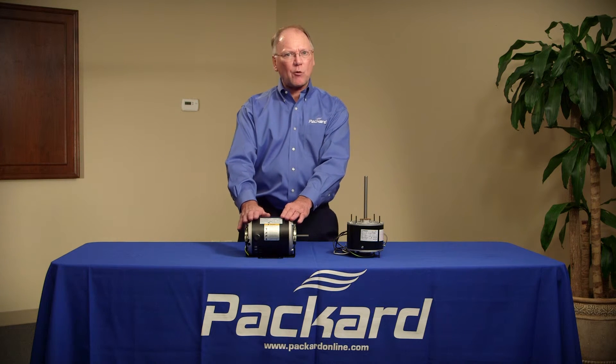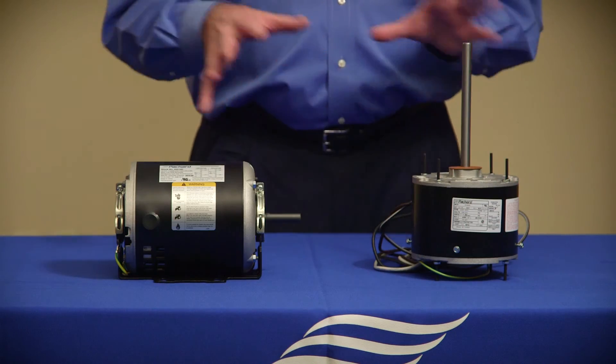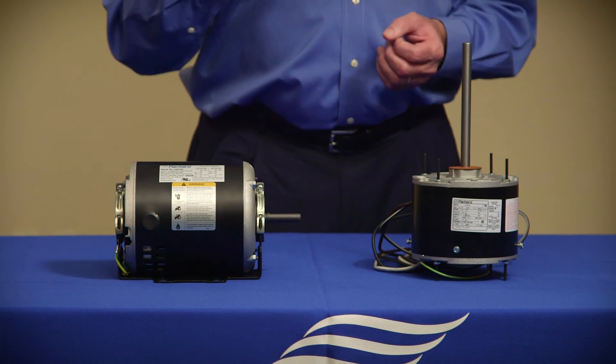I can probably go a little bit stronger in this design. The only thing I need to be cautious of is not making it so strong that it will break things. So it's important — make sure that you're matching the motor to the actual load that that motor is handling.